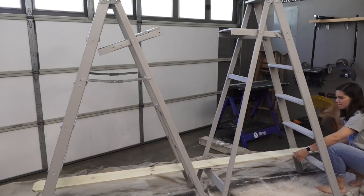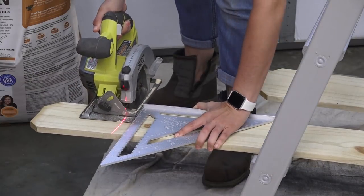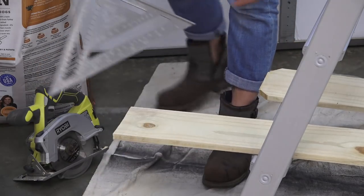We put the 8 foot pickets in place and cut them to size with the circular saw. We didn't want the wood to hang off at all on the ladder, so we just put the ladders in place and then eyeballed where to cut the pickets.